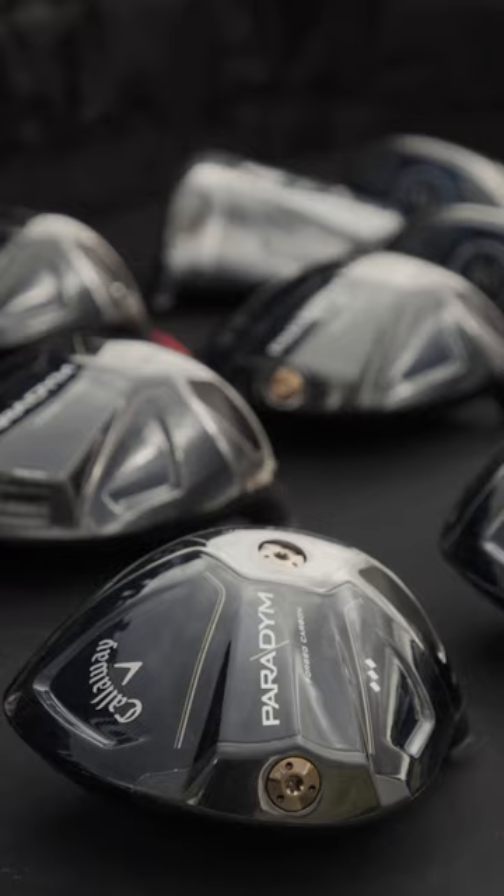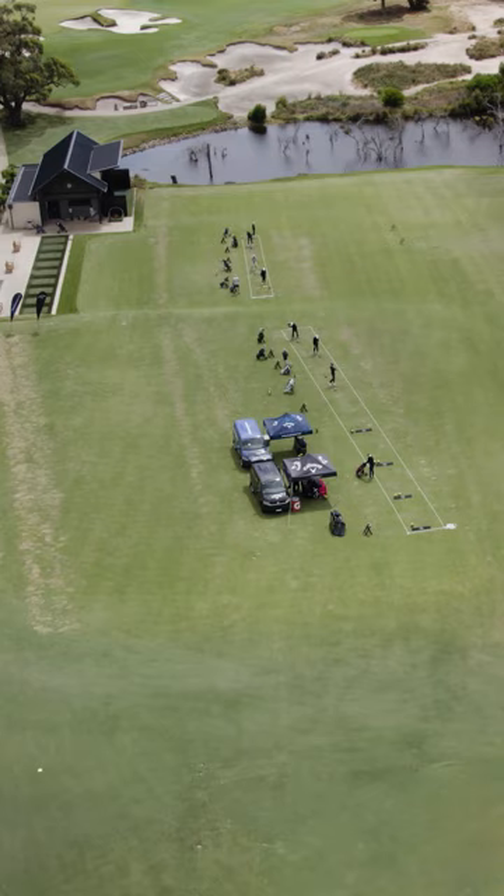Hey guys, it's Ash Barty here, getting fitted for my new Paradigm driver. Yeah, very nice. It makes a difference, it really does, because I think there are so many different shafts, different golf clubs, different golf heads.